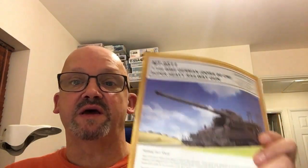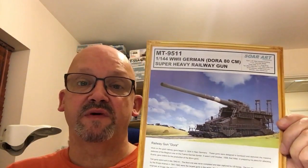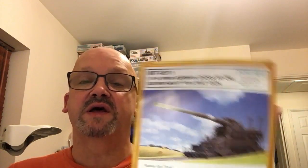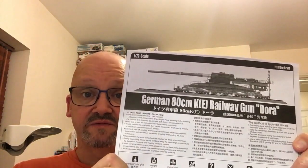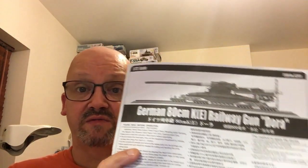I've done a couple of reviews for you this week. Started off on Tuesday with a review of this kit, part of my big Black Friday buy from For Me Models. Then on Wednesday I did a quick inbox review of the Hobby Boss 1/72nd scale kit of the same subject — the big Dora supergun.